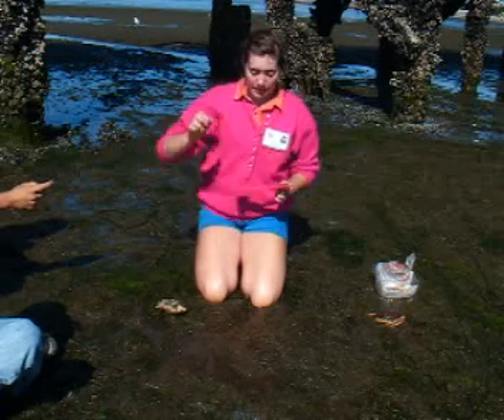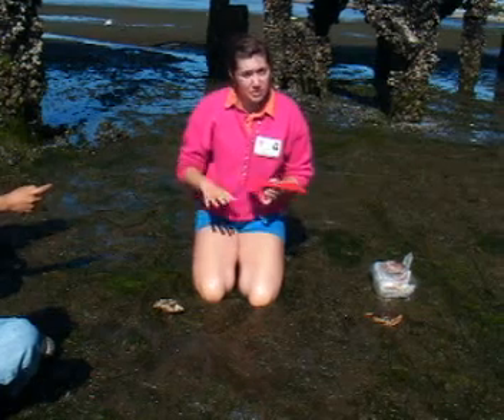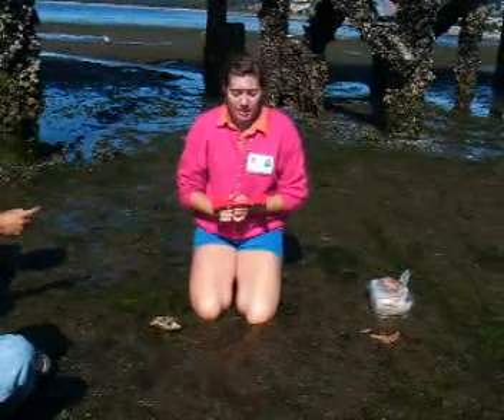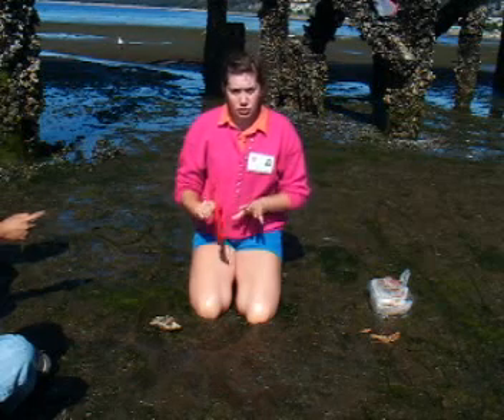There are a few more things to remember. Everyone needs a license in order to crab — kids do as well. A lot of people think kids don't need licenses, but they do. It's free, but they still need a license. Everyone who is crabbing or has a crab needs a license. And per license, you're allowed two traps only.